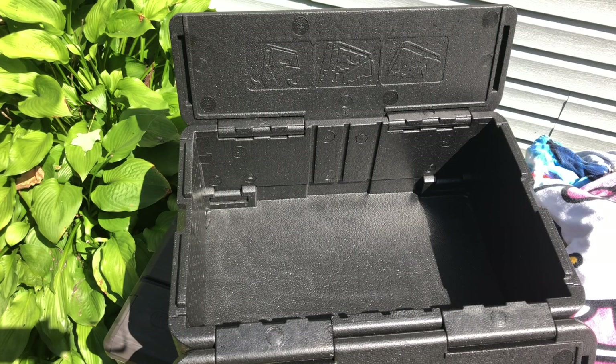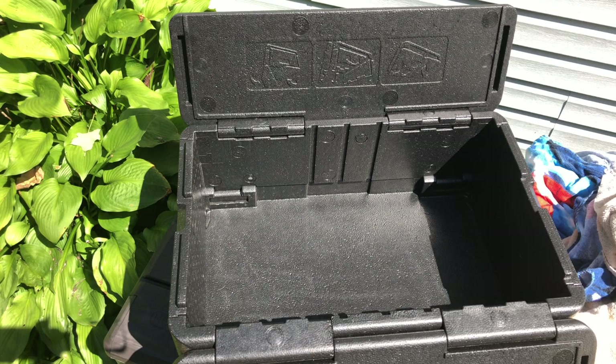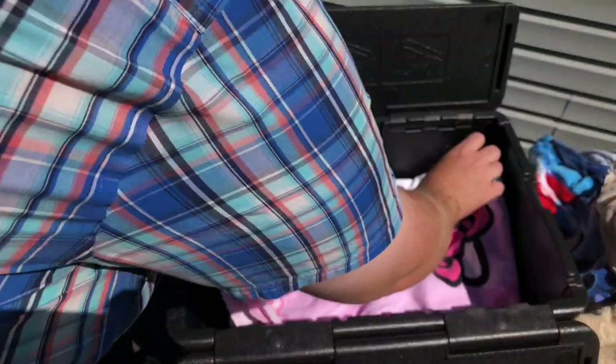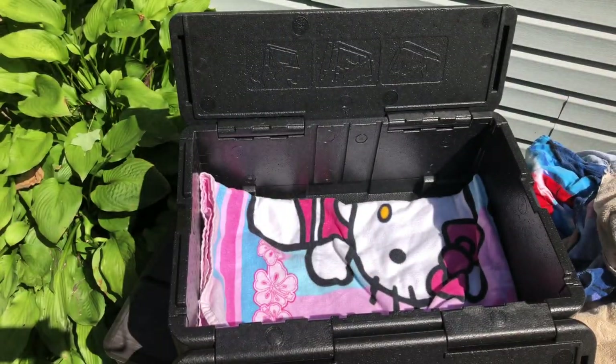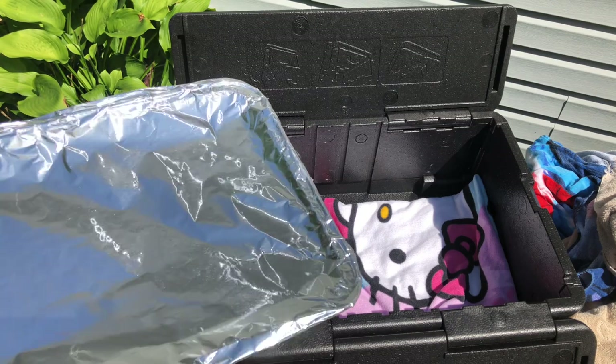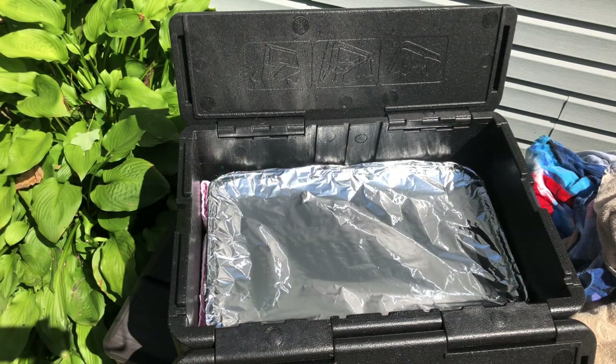First off, let's see if it'll hold two pans — these pans don't have anything in them right now, full-size pans. I'm still going to use a towel at the bottom. Yes, it's Hello Kitty — don't judge me. Just to kind of protect the bottom. And you can see right away, there's not a ton of room in there, but it definitely holds one pan.